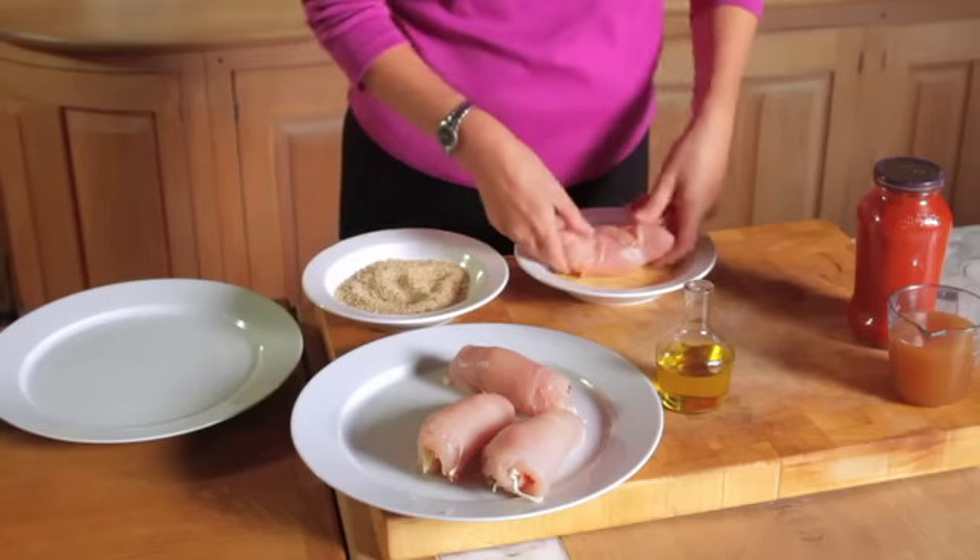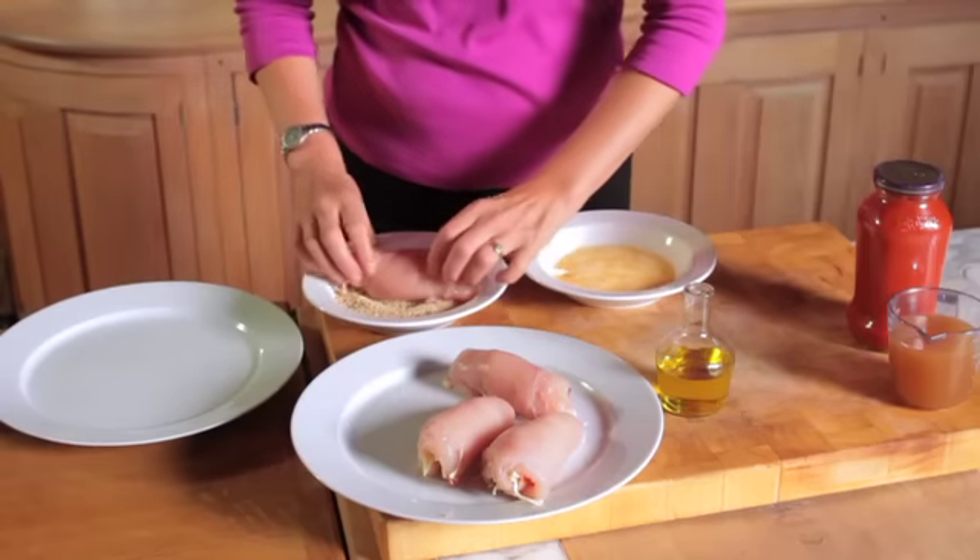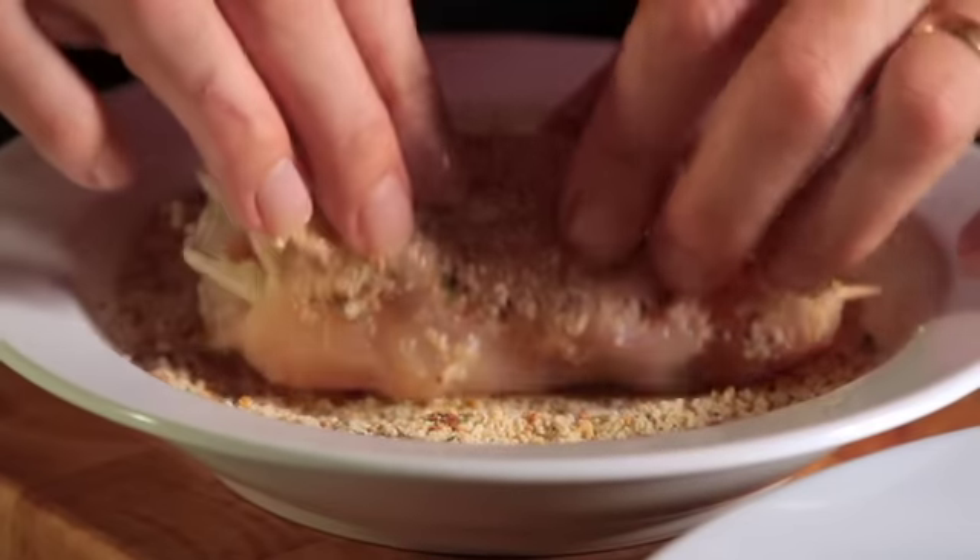Once you've done that, dip each chicken roll in some lightly beaten eggs and then in the seasoned breadcrumbs, making sure you cover all of it.